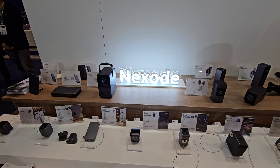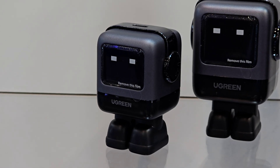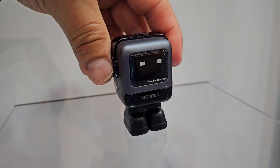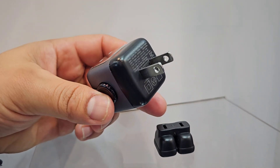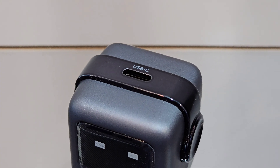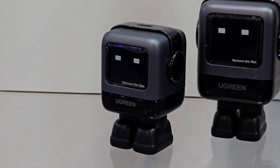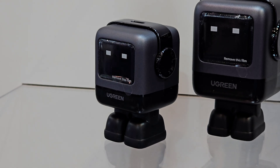Next to this one is its little brother, the Nexode RG 30W GAN fast charger. This one also has that little robot design and gives little emoji faces when charging a device and when charging is complete. Being the little brother, this does only come with one USB-C port, which is all some people need. Both of these little robots do have a thermal guard to control heat for a safe charging experience.